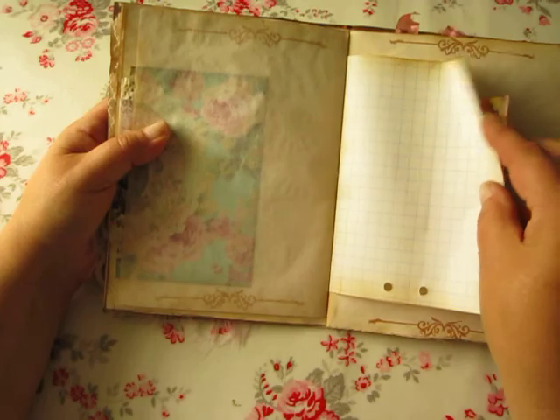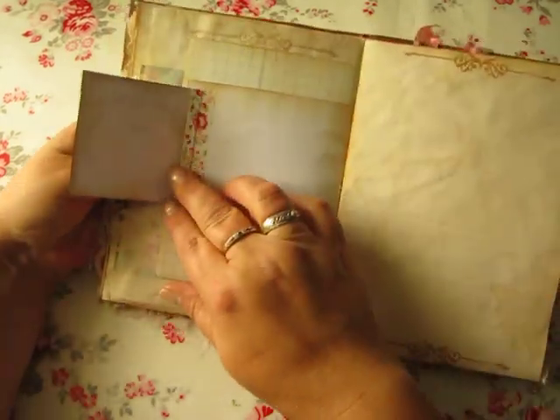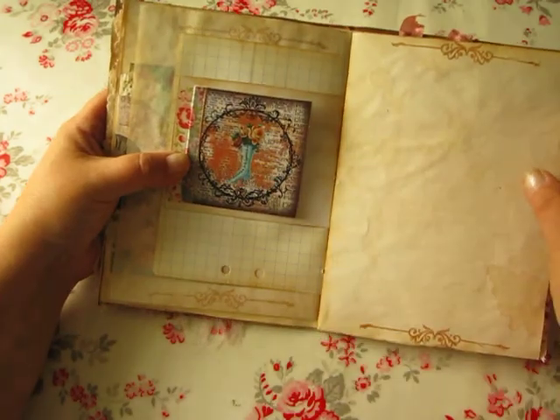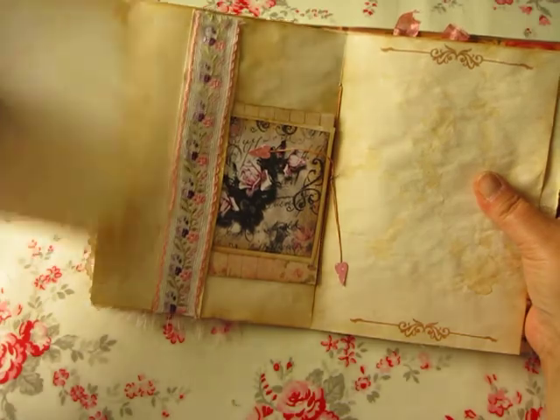Raised paper, craft paper. This is a flip-out — like that. There is a pocket, and there is a pocket in here.